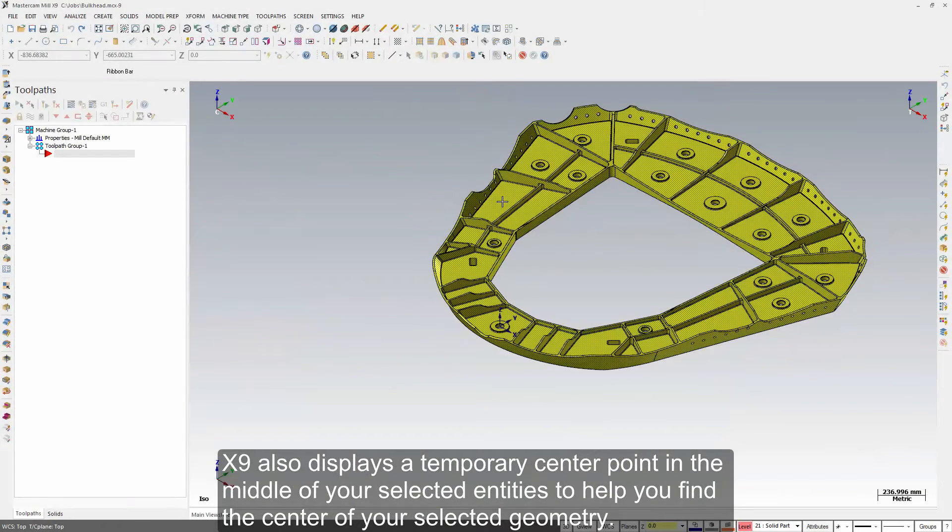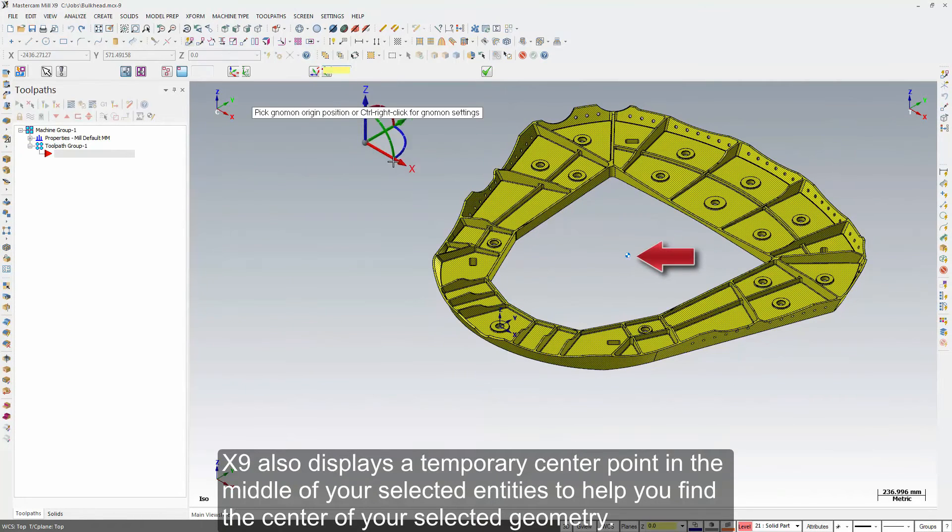X9 also displays a temporary center point in the middle of your selected entities to help you find the center of your selected geometry.